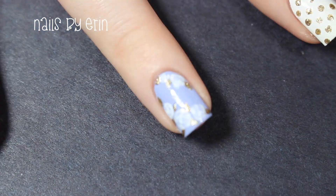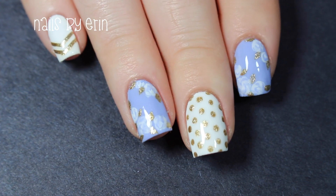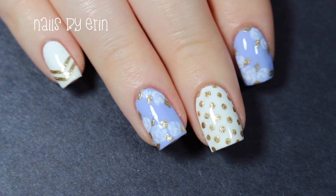Finally, I'm applying the top coat to all my nails. And that's the finished design.